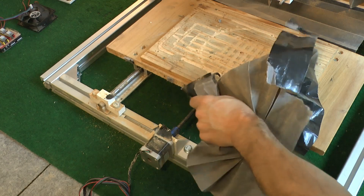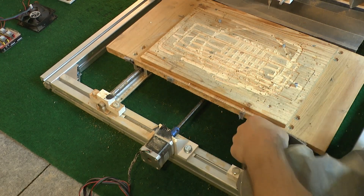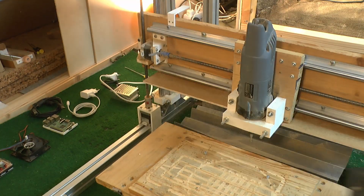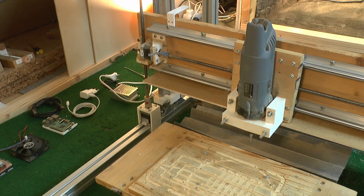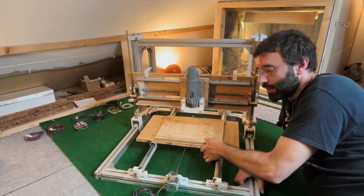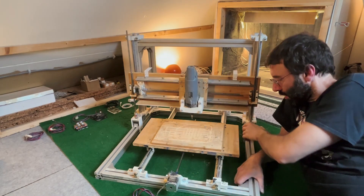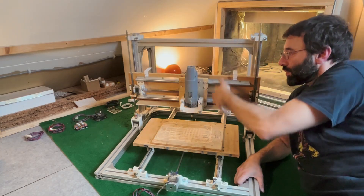I'm taking out the dust protection which reveals the linear guide rails and the lead screws. I use the same type for Y, X and Z axis, but for the Z axis I used two lead screws, one on each side, together with the guide rail. The table moves and is the Y axis, this is the X axis, and for the Z axis there are two motors and the gantry moves up and down.